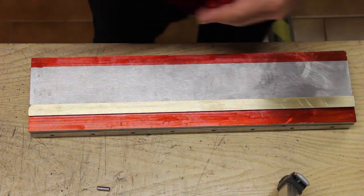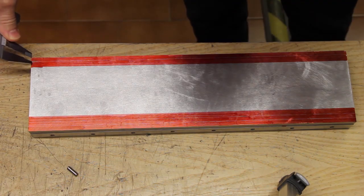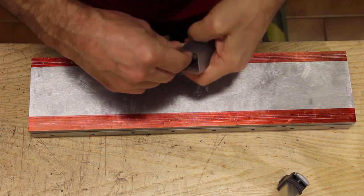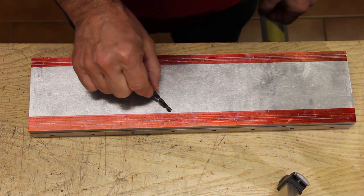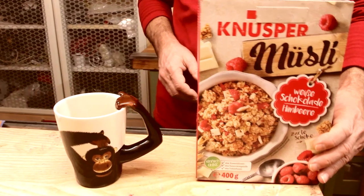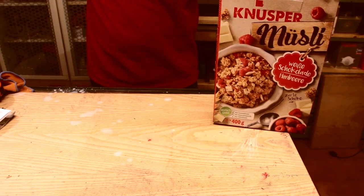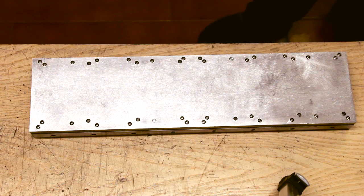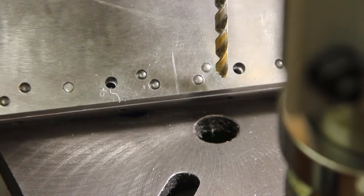Clearly epoxy alone is not enough, so a series of pins need to be pressed through the parts to provide a larger binding area and also to provide strength in the shear direction, which is the weakest characteristic of epoxy. So a bunch of holes have to be drilled. After having set the pins, finally some permanent screws are set in place to enhance the strength.